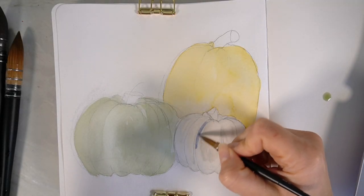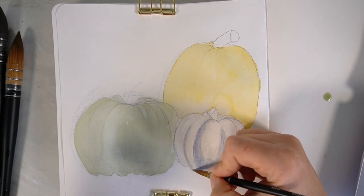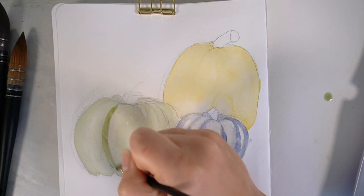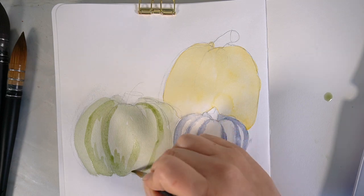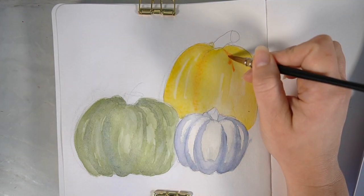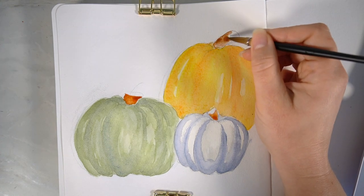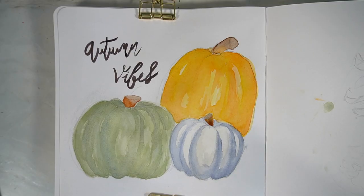It doesn't have to be too serious — I like how it's quite a loose illustration with a nice watercolour effect on the pumpkins. Each of these pieces have been created with my Paul Rubens watercolours, which I'd highly recommend for sketchbook work — I'll leave a link in the description box below. I'm going to use one of the Ecoline watercolour brush pens to add some calligraphy style writing saying 'Autumn Vibes'. I think this looks really nice — I can imagine it in a frame looking really lovely in your home.